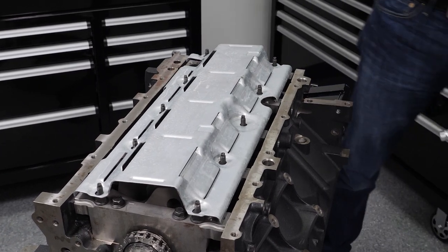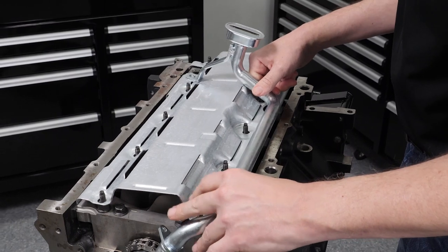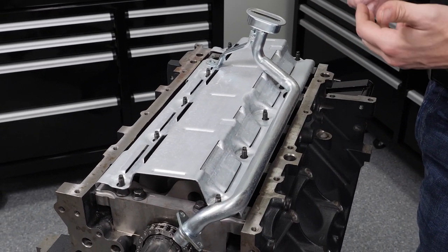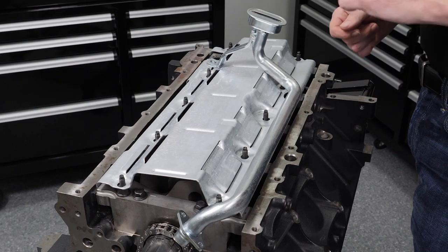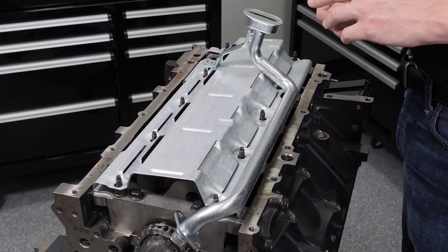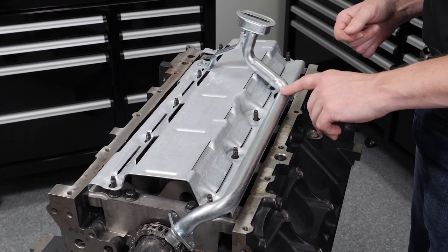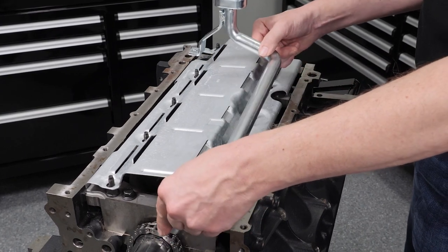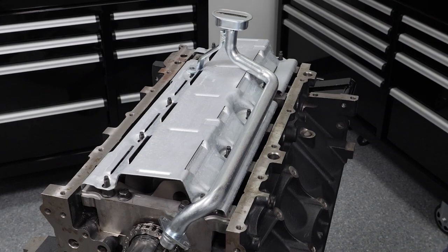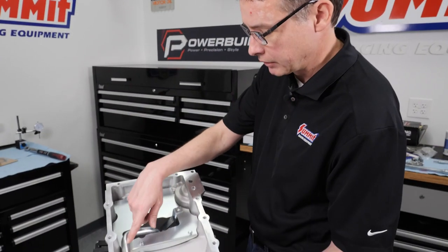The oil pump pickup goes basically right there, and our oil pump on the oil pump gear. We're going to go ahead and get all of that in place. We did find a couple of areas where it's going to be a little bit tight to the inside — you're going to have to persuade it a little bit. One is right here — it's a kind of a high spot in the system and it gets pretty close to the back of the inside.